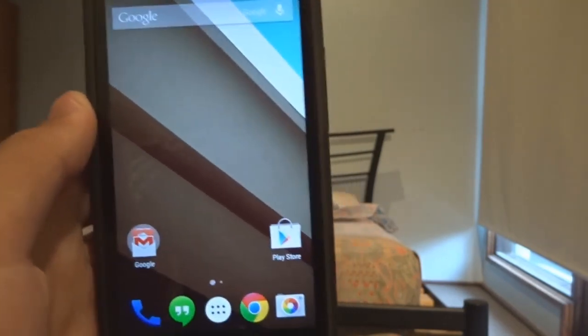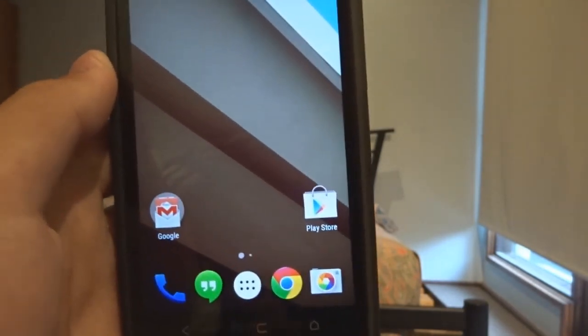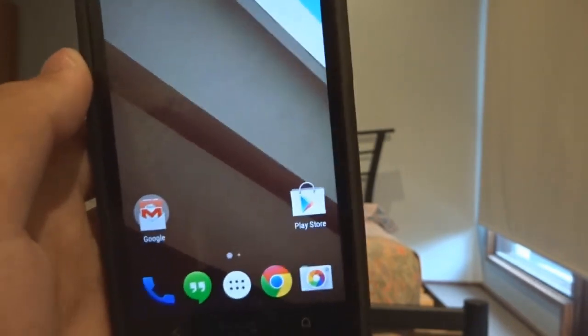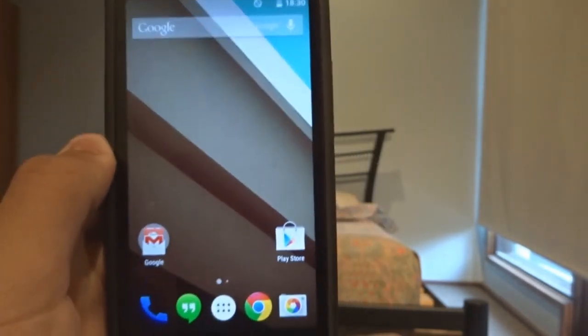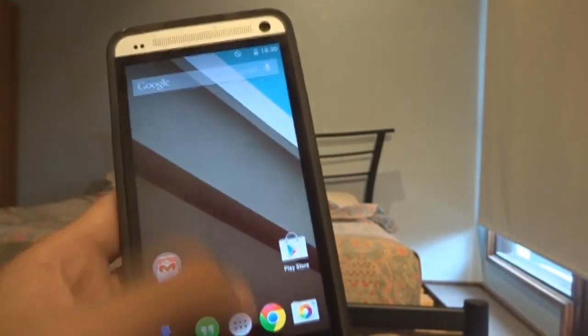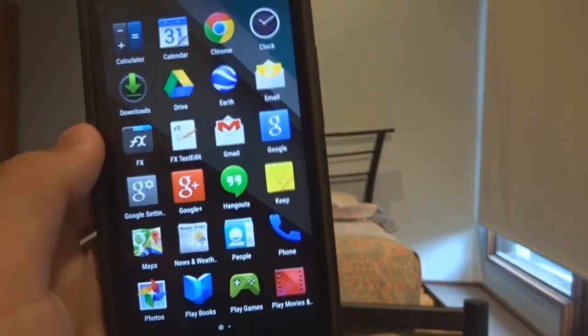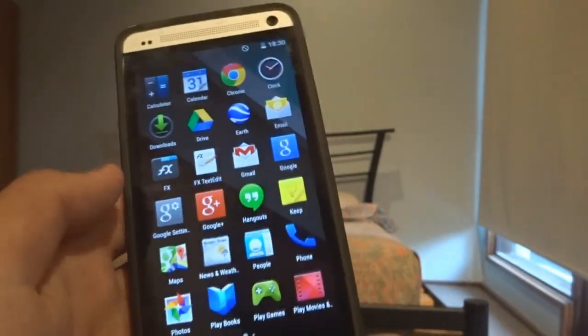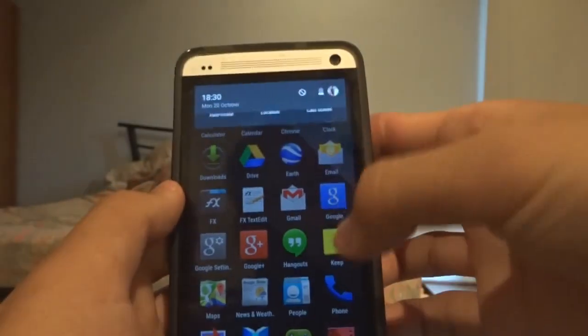I just want to show you what it looks like on HTC One M7, seeing as the official release will take between two to six weeks — so it's a fair while away from when Nexus devices will be receiving it. Android L stands for Android Lollipop, which is the key name like KitKat and stuff like that. It looks very good and very clean — I am personally a big fan of it.